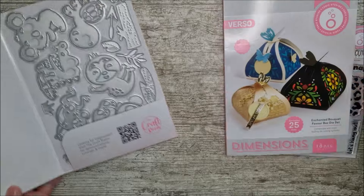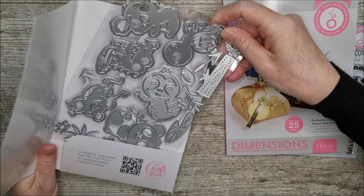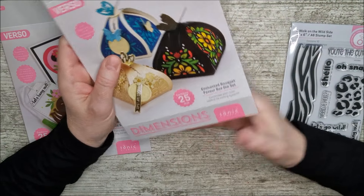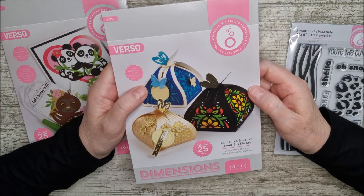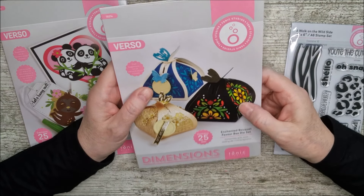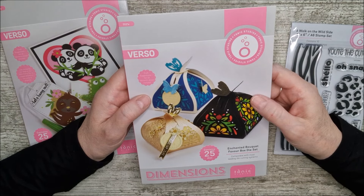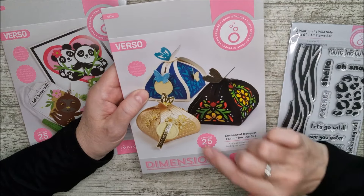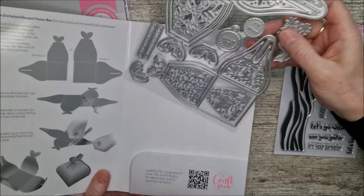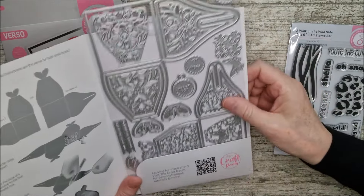That one has 25 dies with the cutest little animals. This other set is for all those people who have been asking for little boxes that are easy and very quick to make - fantastic for craft fairs, selling bits and pieces, wedding favours, and things that don't take too long when you've got to make them in bulk. This one has 25 dies inside and makes two different sizes of little favour box.